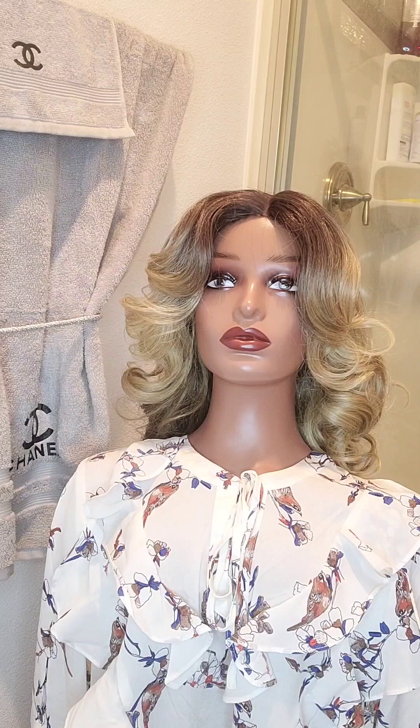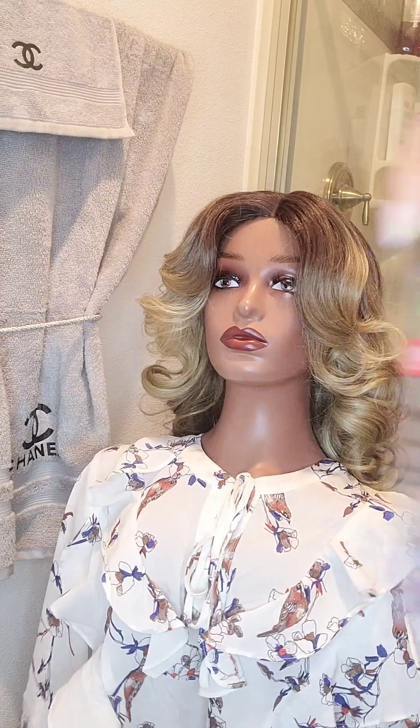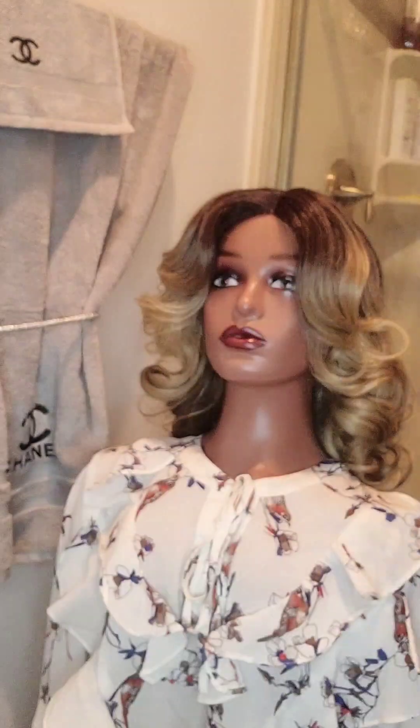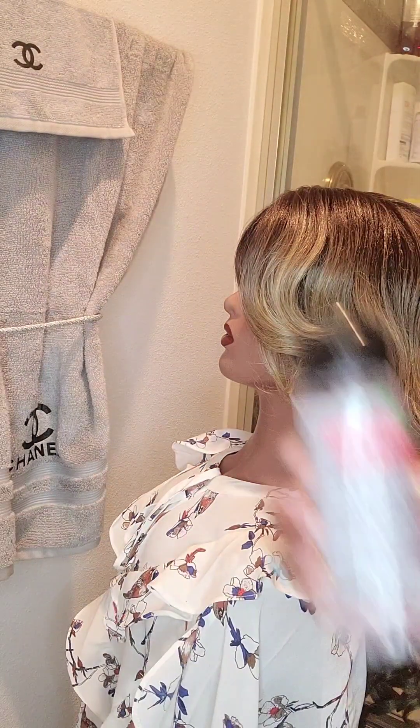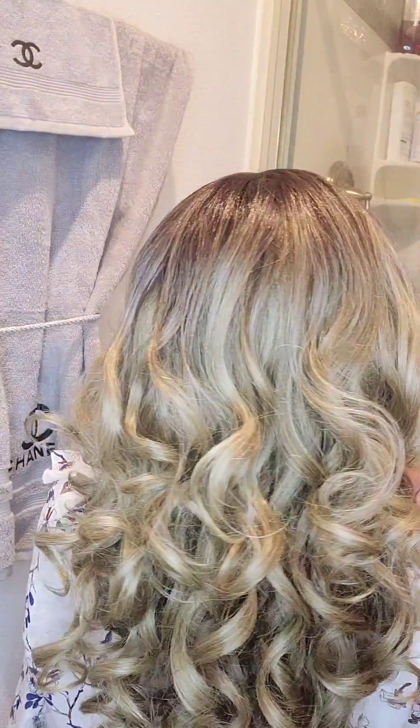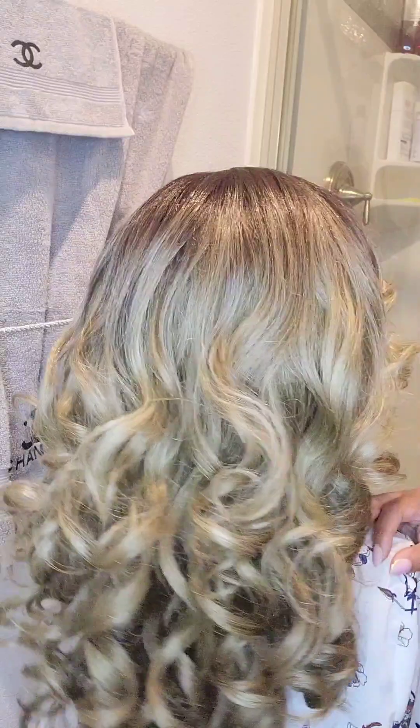I do use the Proclaim Glossing Polish to help with the tangles and the frizz. It gives the hair a glossy look — you don't want to use too much.